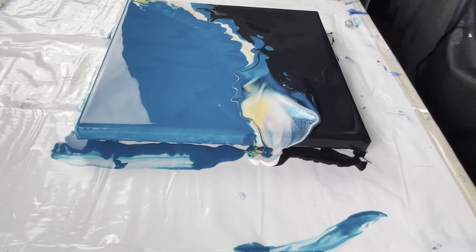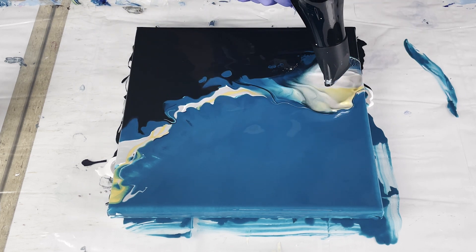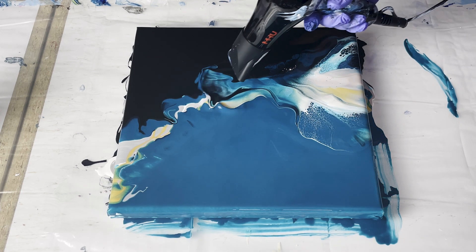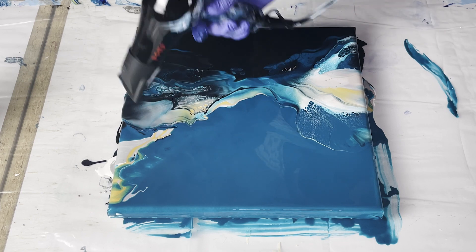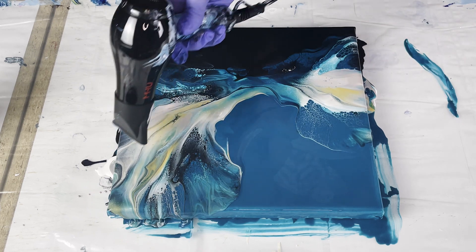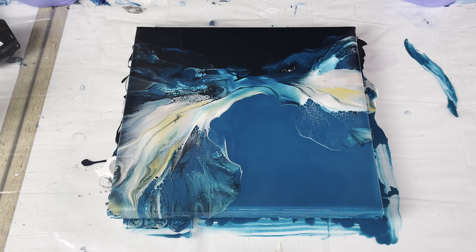I'm just moving right along, blowing my colors out and very happy with how this looks. I've got some beautiful lacing — bringing you in for a slow-mo so you can really enjoy it. Look at that beautiful white lacing over the turquoise, and then bringing it back in the other direction you can see where the white is giving me some pushback and moving. That is because it's probably a little bit too thick, but it does provide some really nice contrast against those dark colors. I just wish I had checked it first to make sure it was thin enough.